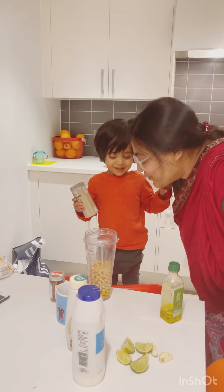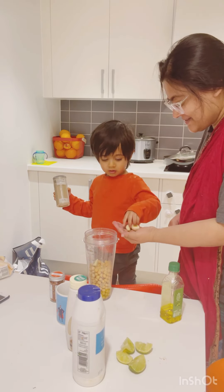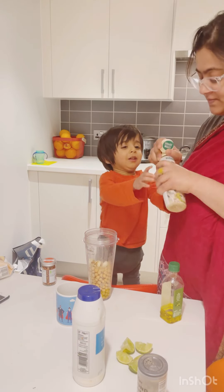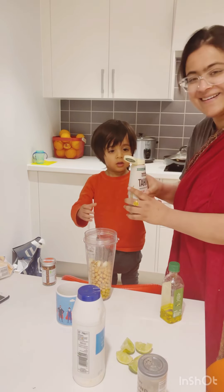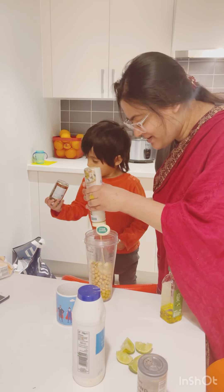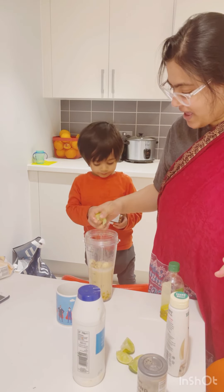Okay, well done! Can you put the roasted garlic in? Wow, that's it — very well done! Can you put some tahini? Give it a good shake, put it here, and give it a good squeeze. Yes, we've given it a good squeeze. Now some lemon juice.